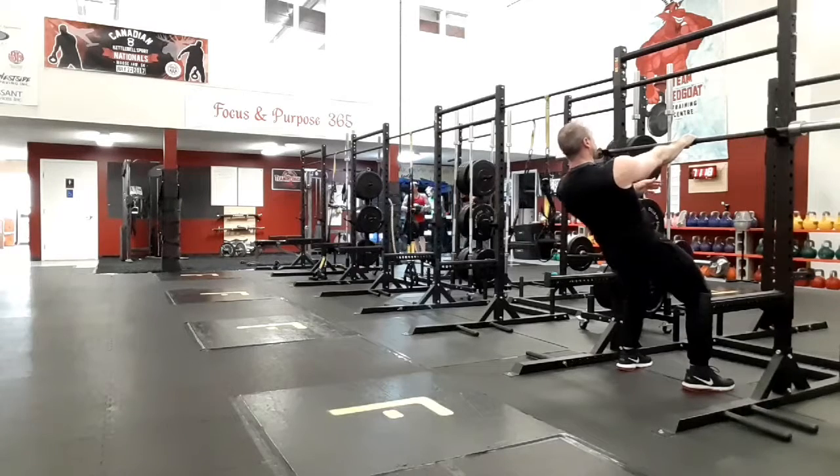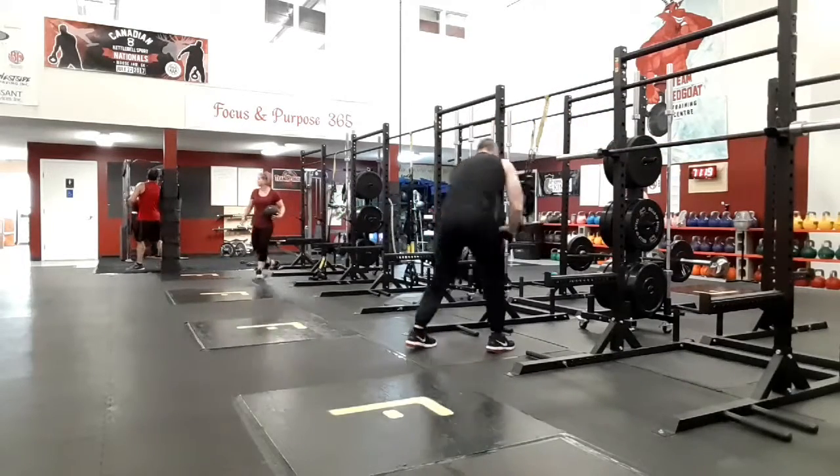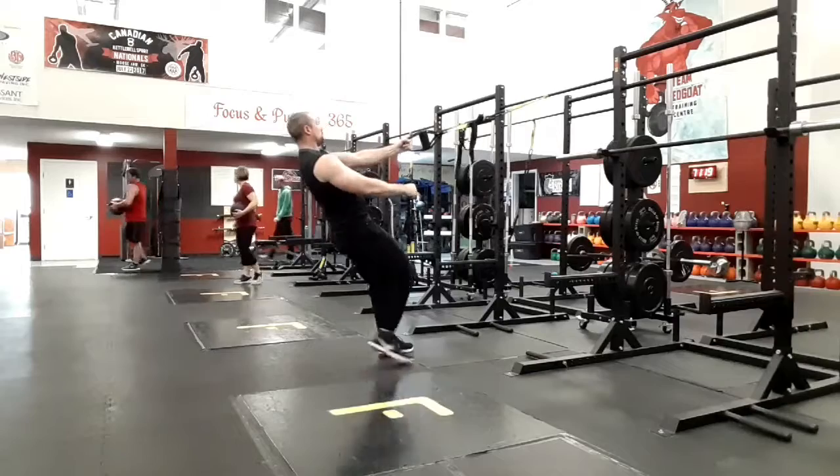As you pull yourself up and rotate the elbow in, you should be pulling down into the bar as well. Make sure you use the barbell instead of the TRX if you have the option.